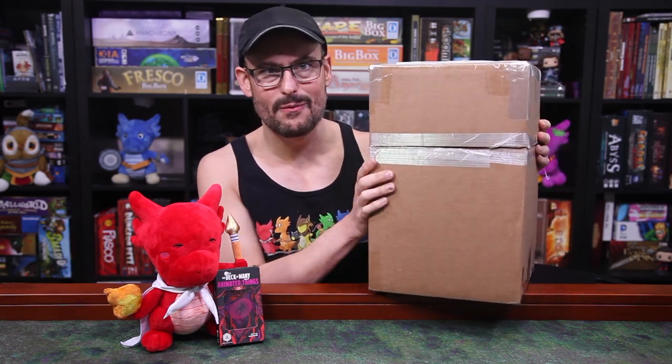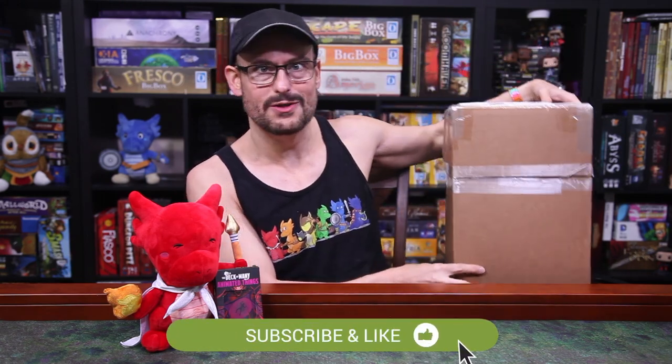A new package from WizKids just showed up on our doorstep, and it is not in the normal cardboard box that they normally send things in, so I'm really curious about what's inside. We're going to make this quick today because this isn't a big box, so it might not take so long.